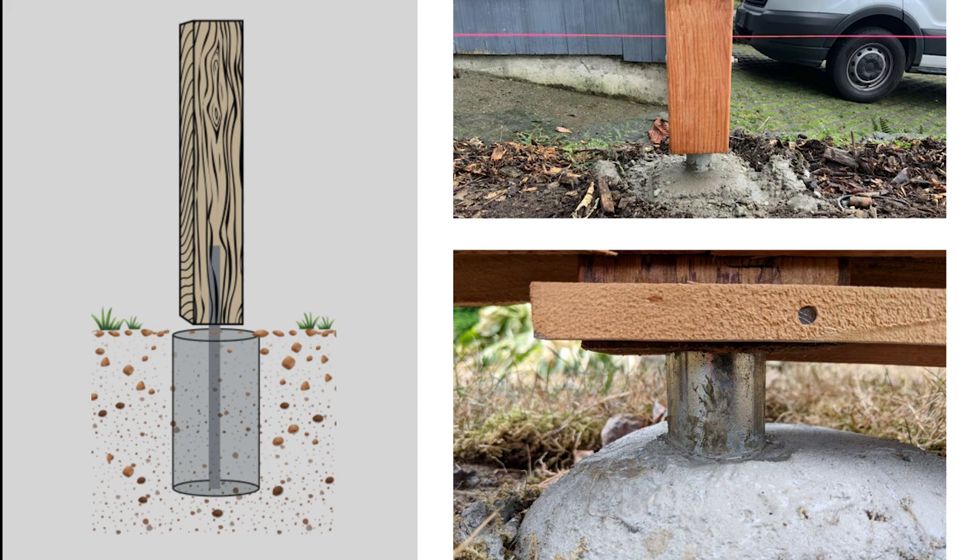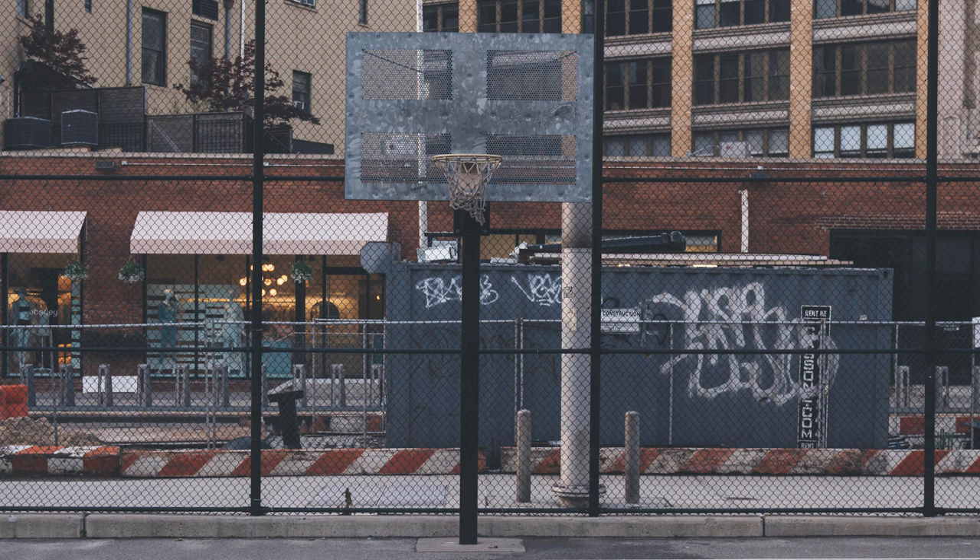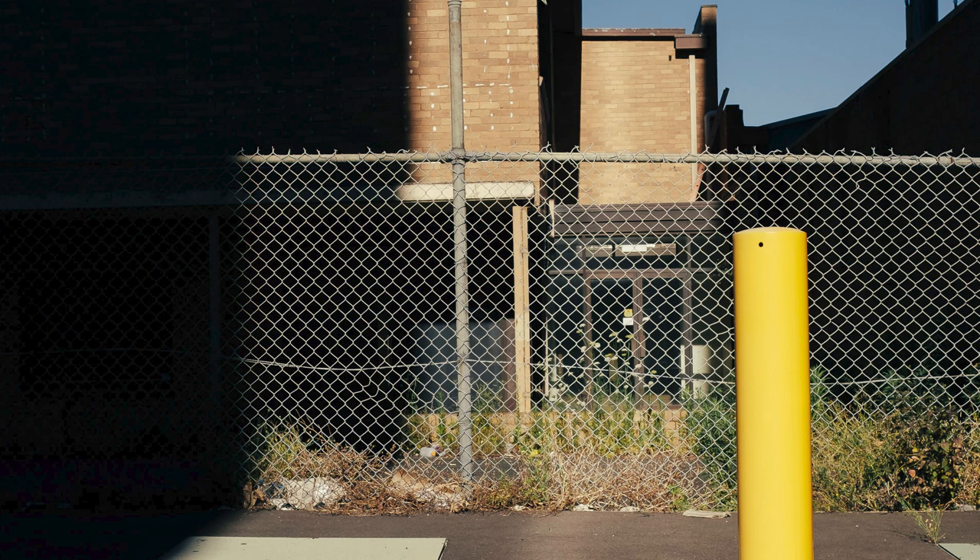You might think it's metal and it's going to rust eventually and break. That's somewhat true, but compare that to how much faster wood would rot out and break. Look at the fence posts used at the prison yard or schoolyard — most of the time they're a type of coated metal fence post that is built to last.